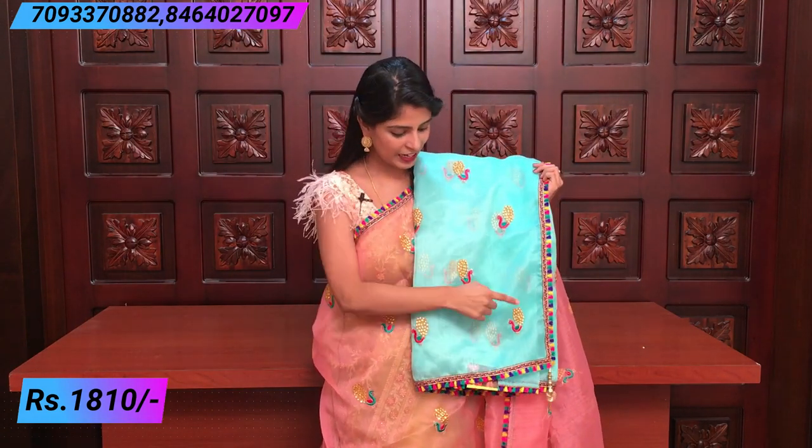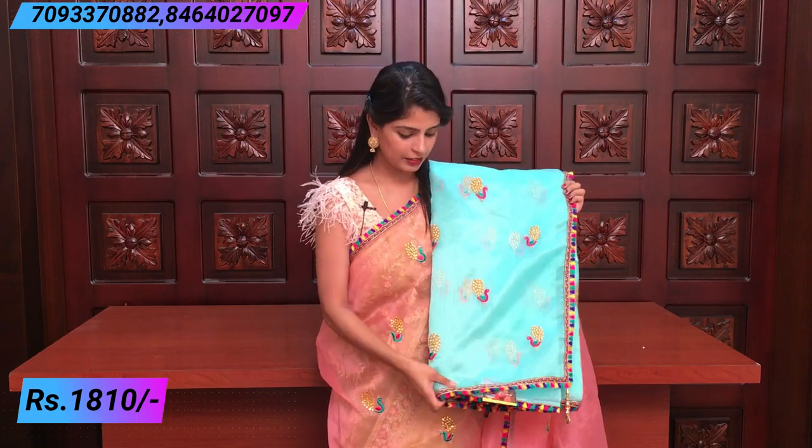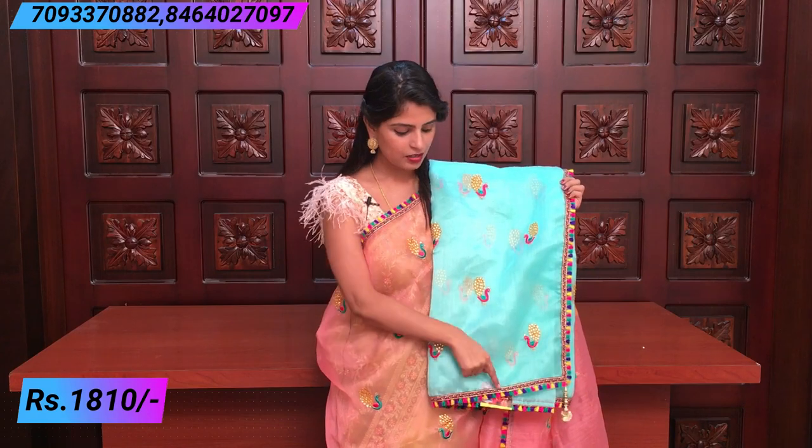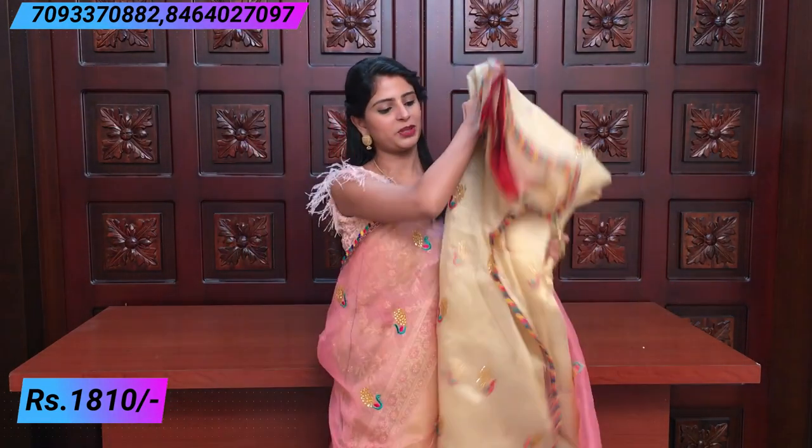The price is ₹1,810 and these colors are available. The first color is sea green — sea green and pink, with the blouse in pink color. You can see the thread work in the back — it's a bouquet-type thread work. It's a nice teal/sea green with multi-color border. It's a beautiful sari.